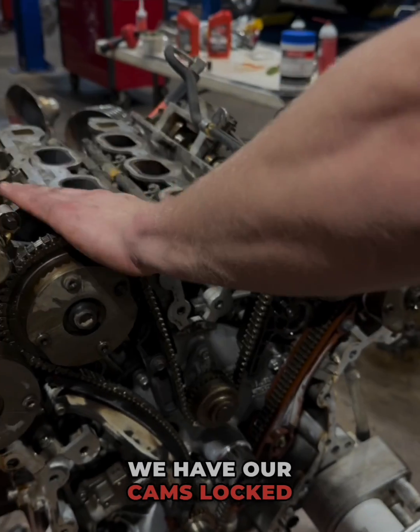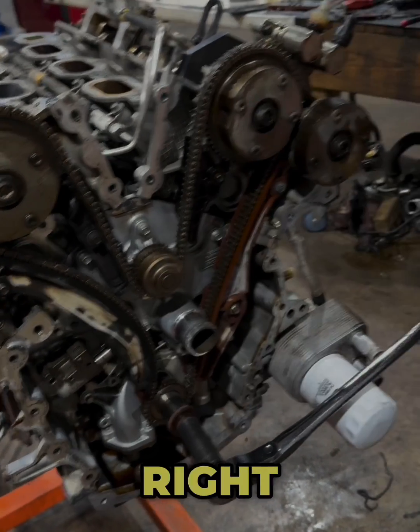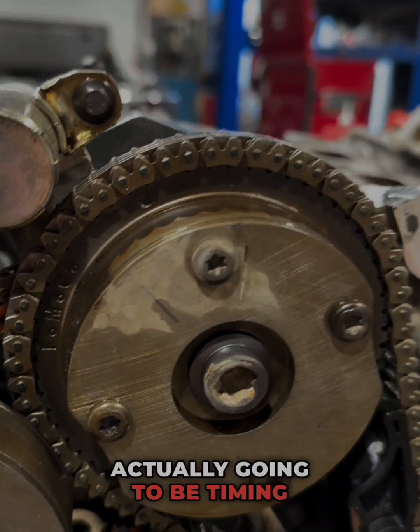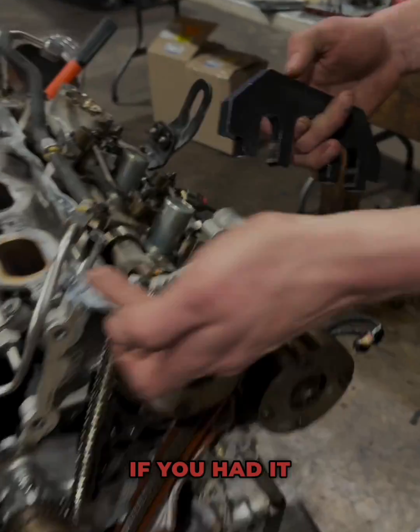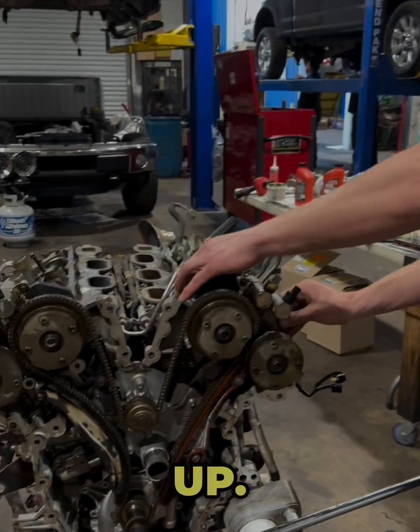We have our cams locked and held down. Now we can undo our timing chain tensioner right here. You do need to make sure that the timing dots that we're actually going to be timing are up, because if you spun this over you notice they're flat spots. If you had it 180 out with the dots at the bottom you could still time it that way, so make sure the dots are facing up.